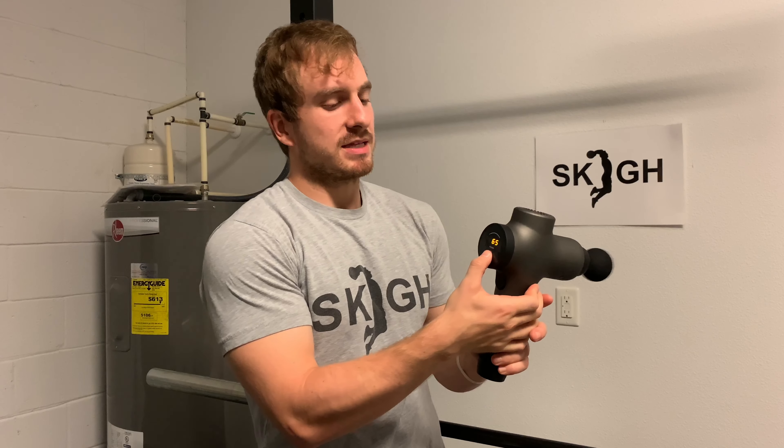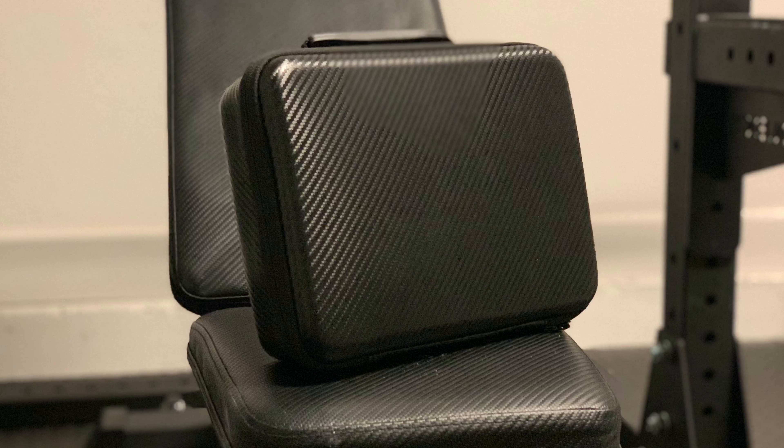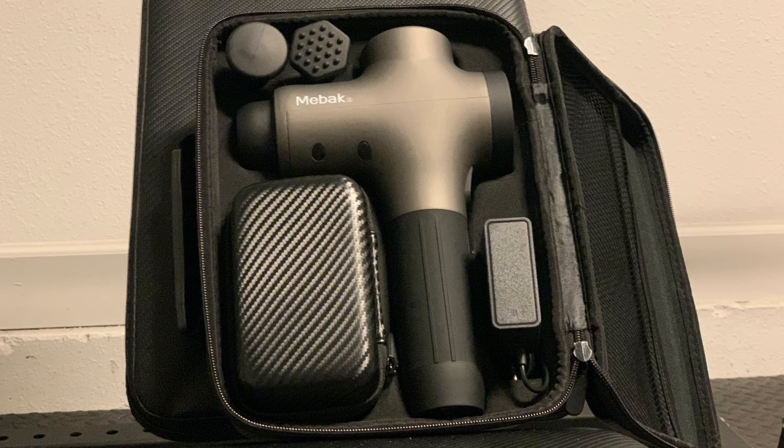Grading it based off of price — I believe right now it's between $120 and $130, normally listed at $150. So you can't beat it. I always compare it to getting a sports massage. To have this at your fingertips, with a rechargeable battery and a battery life of three hours, you really just can't beat it.